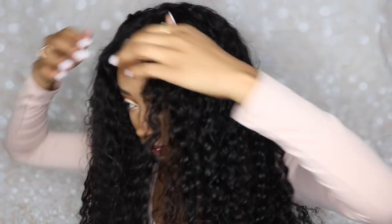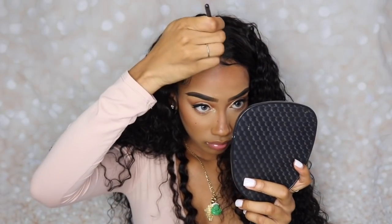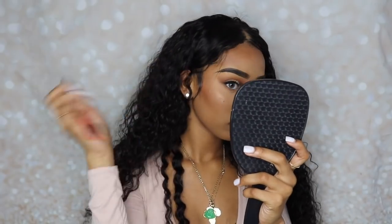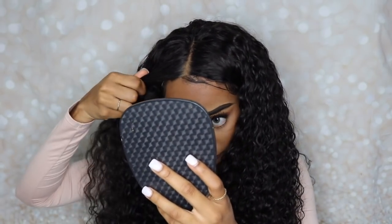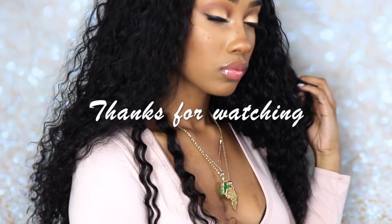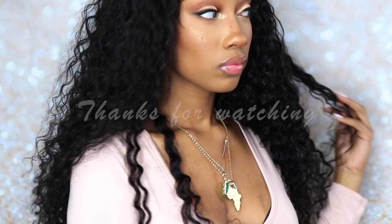In my head that was going to turn out so cute — I was going to pull my head up and it was just going to be beautiful. But hell no. Alright, that's actually going to be it, y'all. I hope you guys enjoyed the look. If you aren't already subscribed, make sure you click that subscribe button and turn on your notification bell, sis — we are growing and getting bigger and bigger. I appreciate all of y'all, thank you for tuning in and I'll see you next time.